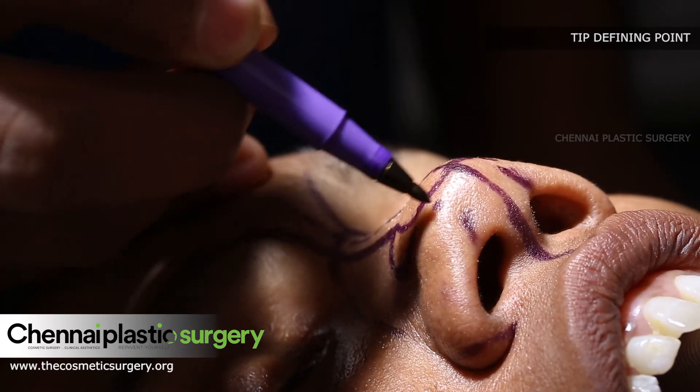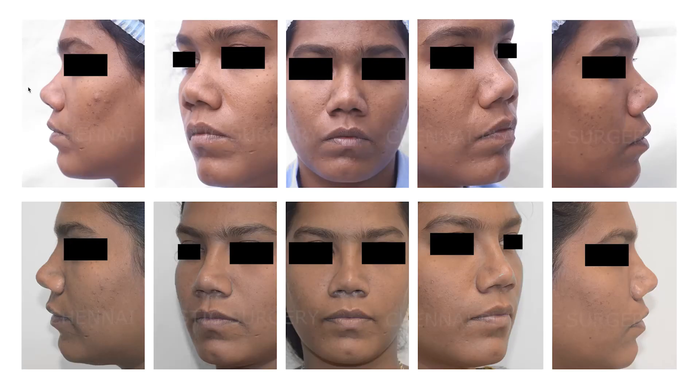This is the tip defining point as it is now — we plan to reduce it. In this case you can see the height of the nose is increased by placing the cartilage graft, and the tip is rotated downwards so that it is aesthetically pleasing.